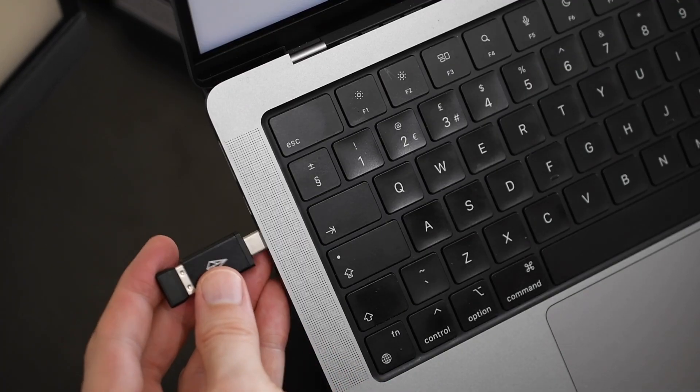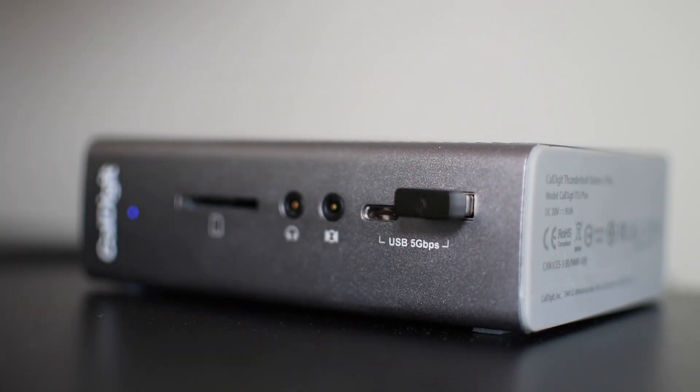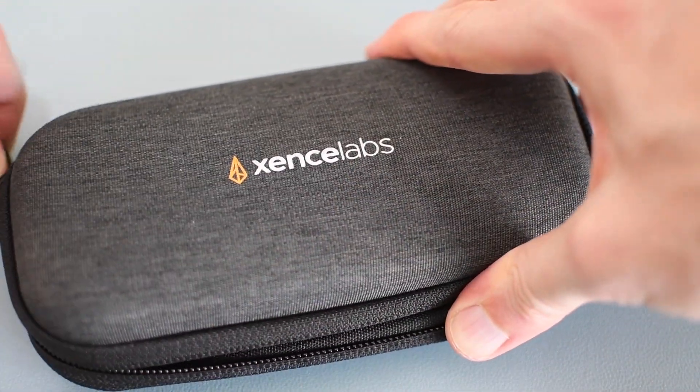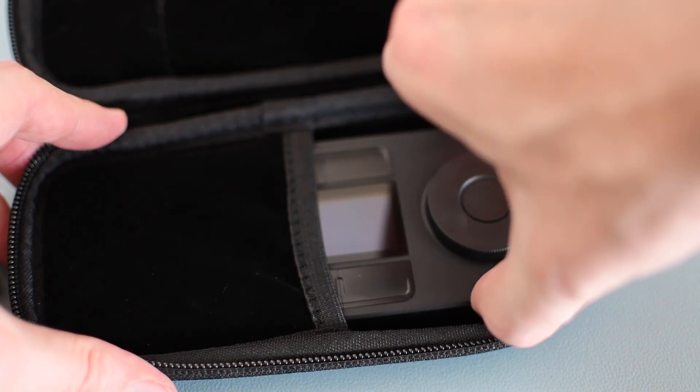The dongle hasn't proven particularly reliable either. When plugged directly into a laptop it works fine, but through a dock via USB-A it's been very hit and miss — I'll dock the laptop and the device won't work, requiring me to fire up the driver or disconnect and reconnect the dongle. Using a USB-C adapter on the dock's USB-C port seems more reliable, but there have still been times I've had to manually fire up the driver. If you're using a dock, think carefully about this. Also, the device does not store profiles on-board, so you need the application and driver installed on every computer you use it on.